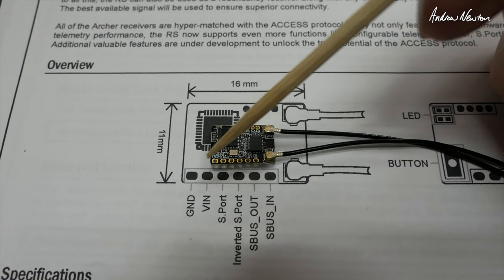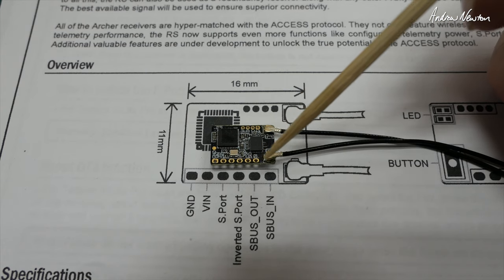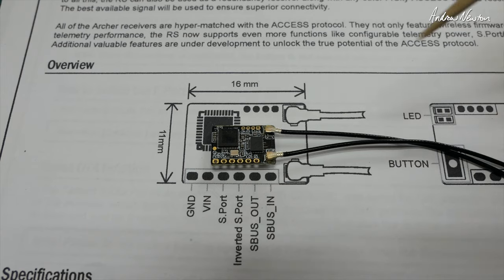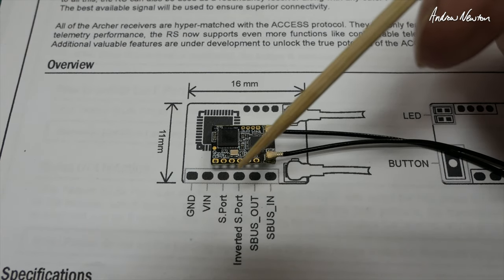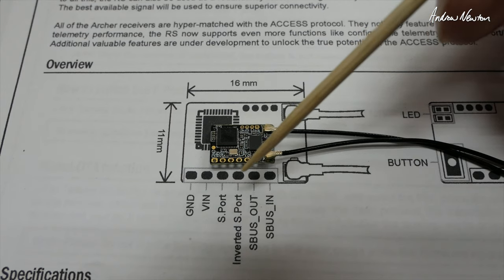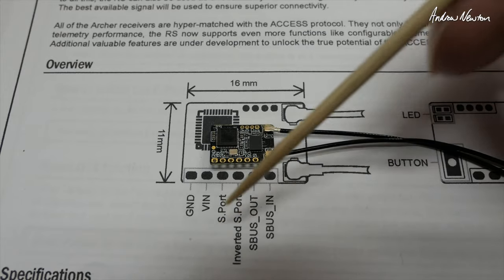The available pads are ground, voltage in, S port, inverted S port, S bus out and S bus in. S bus in is for connecting a slave receiver for redundancy, and S bus out is for connecting to a flight control board. Inverted S port is for flight control boards that don't accept the S port input, which is actually inverted.